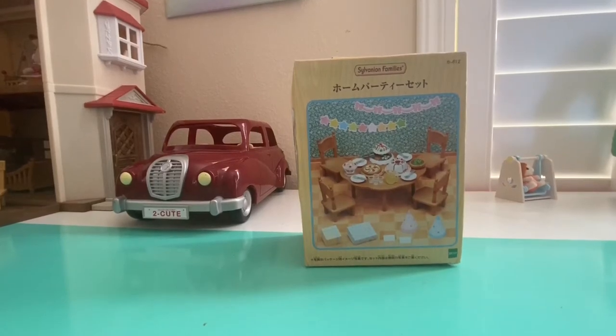All right, for today's video we are unboxing the Calico Critters birthday set. It's gonna be really cool. All right, here we go.